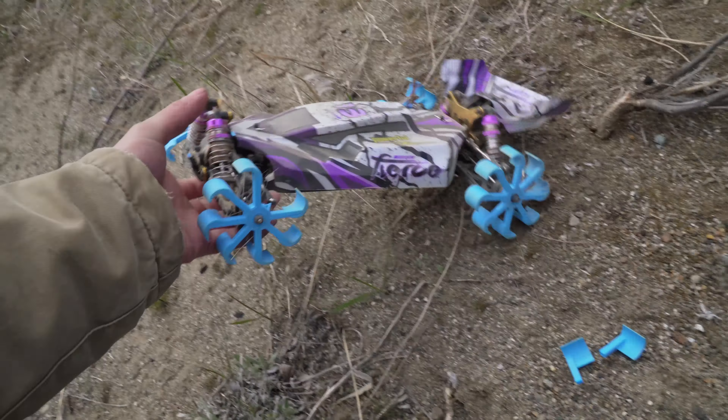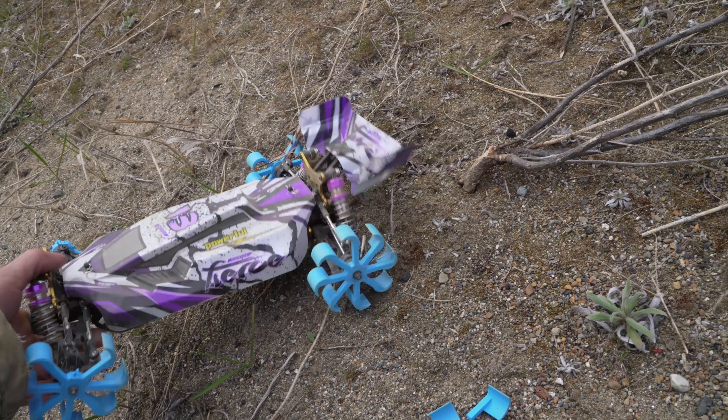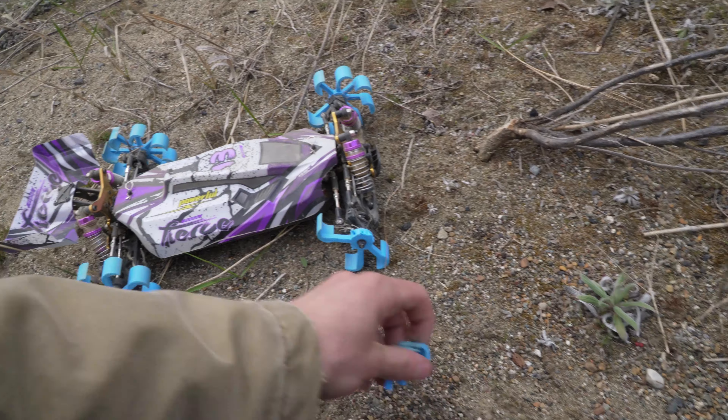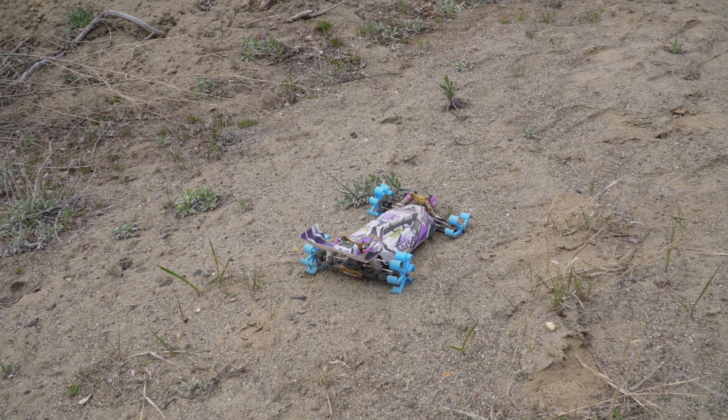So we broke one here, this one's still full. This one — one, this one completely. Let's see if we can still drive it.